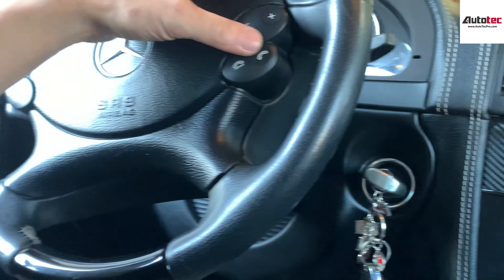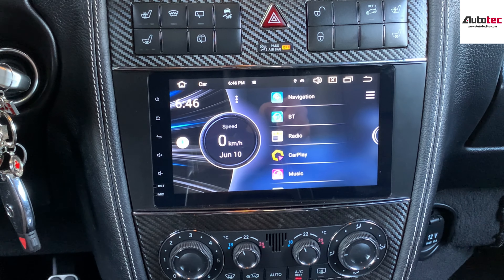This system can be purchased from our website, www.autotechpro.com. If you have any questions about the system, please contact us at Auto Tech Pro. Thank you very much for watching — I will see you in the next video. Bye-bye.